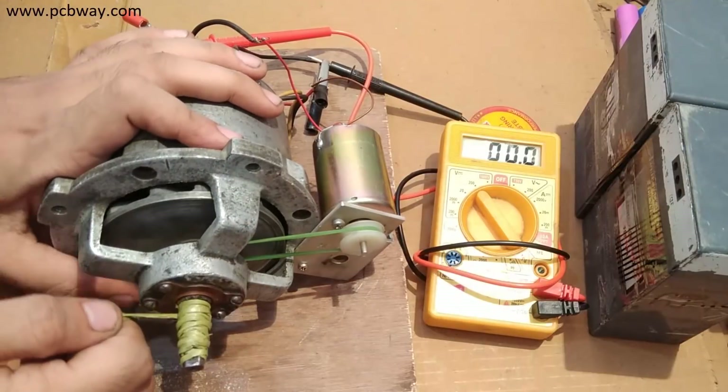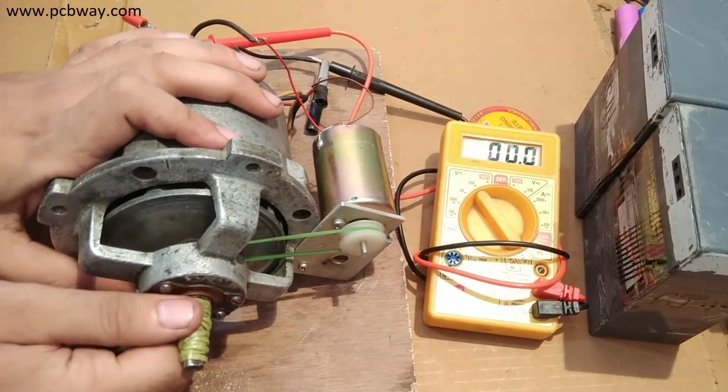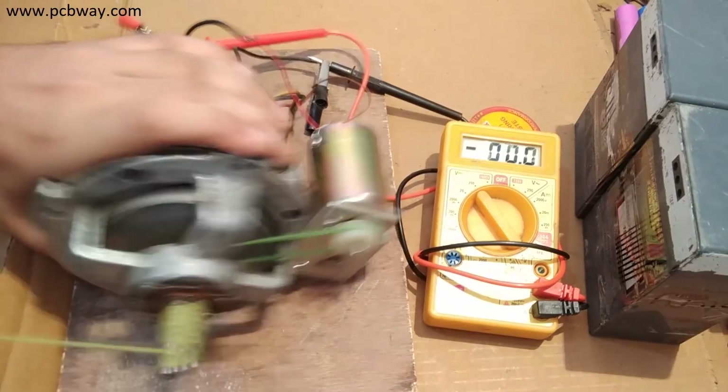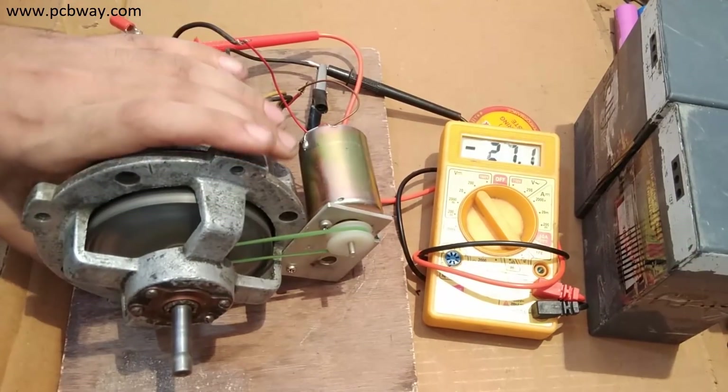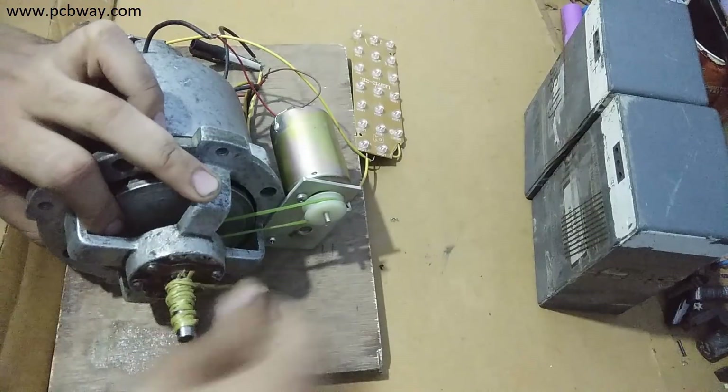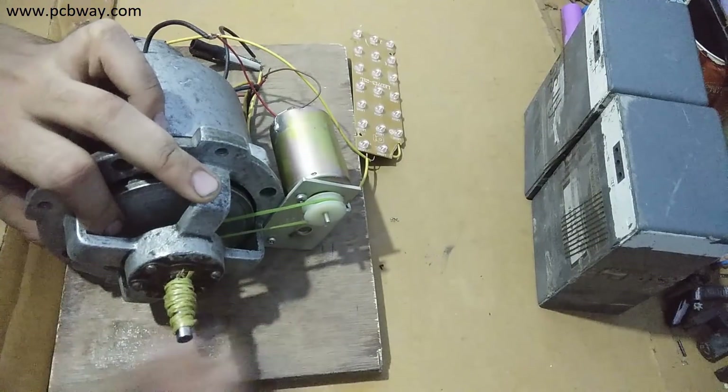Hi guys, welcome back to my channel. In this video I will teach you how to make a generator from a mixer motor without any external power input. The mixer motors are usually universal motors that can also be found in power tools. These motors are capable of operating both on AC and DC power supply.